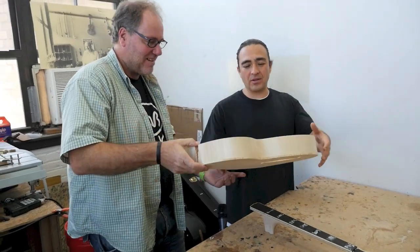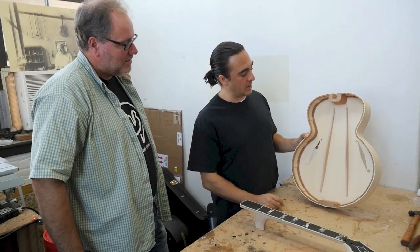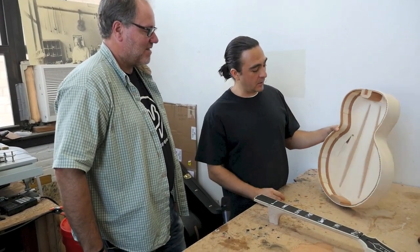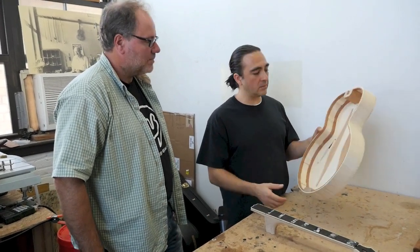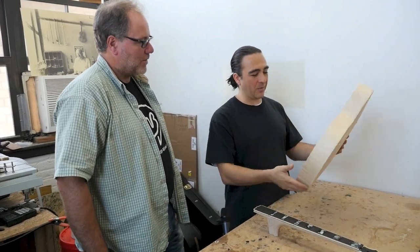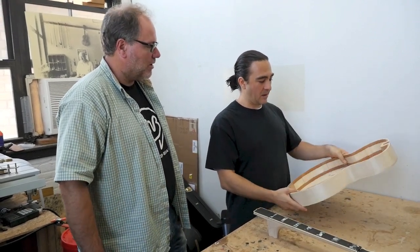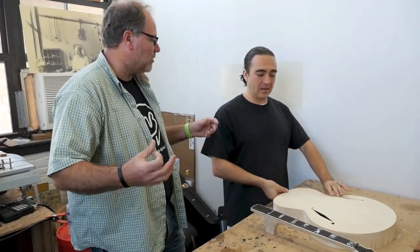This is pretty standard — it's called parallel bracing, standard in older archtop guitars on non-cutaway models. Most of the mass is right under here where the bridge feet sit — pretty simple concept. The recipe really comes into play when you know what the measurements are, the shape of things, and where the vibrations go.